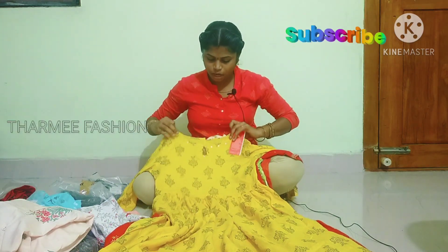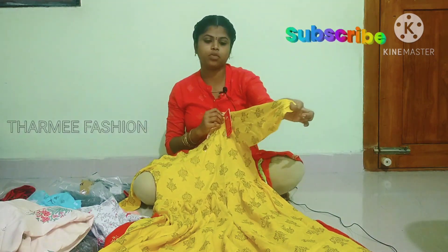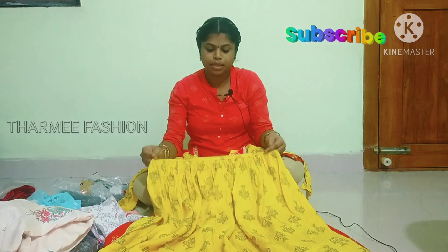We have a lace on the round neck and on the right side. This is 3x4. The fabric is very soft.